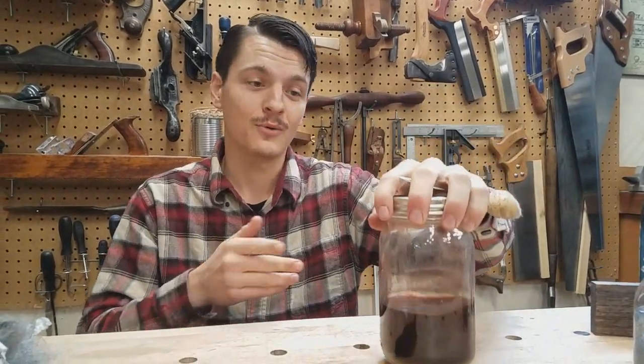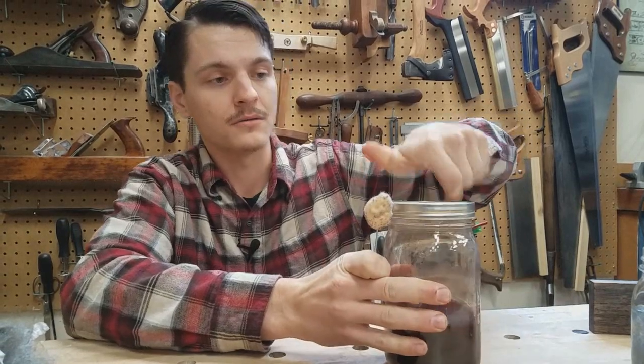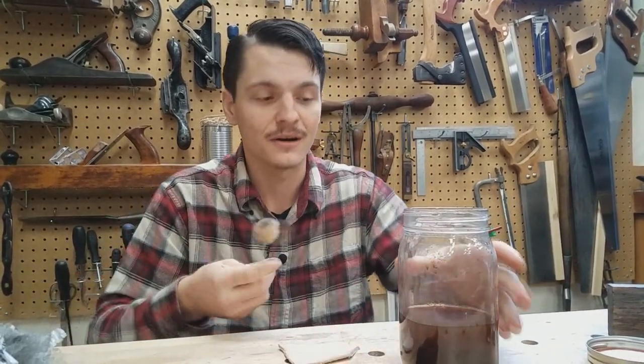Luckily, we went the Martha Stewart route and had some already pre-made. You'll just need a dauber and your glass jar filled with Iron Dye. You don't want to use metal cans or anything like that, because it will eat through the metal and eventually corrode it — we're dissolving metal with a liquid, so you don't want to put it in a metal container.